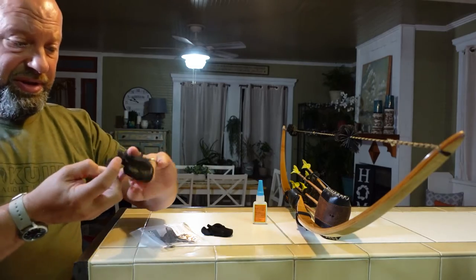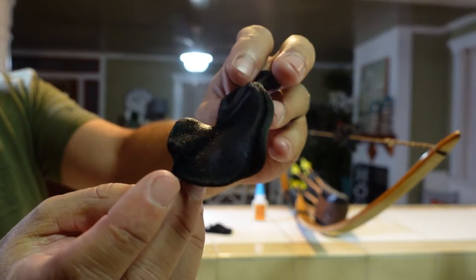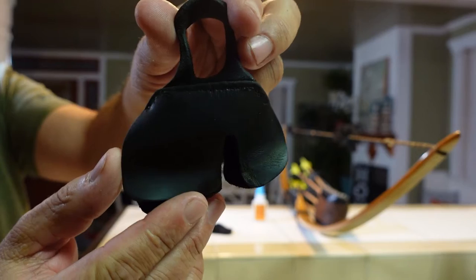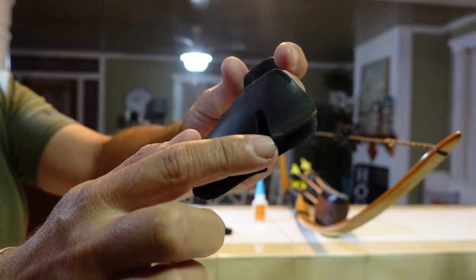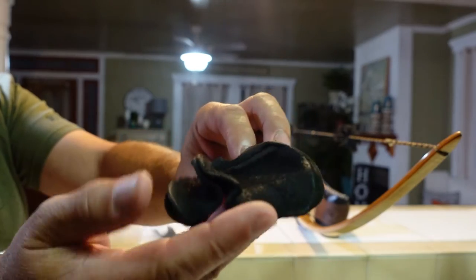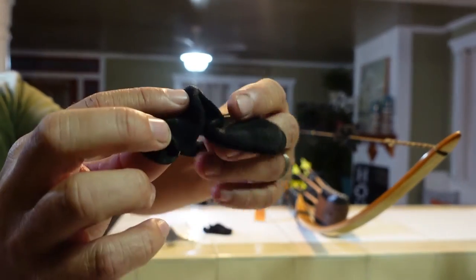The tab I'm using is pretty beat up - it's been through the ringer. I get about two or three years out of one before I wear it out. The main reason I wear them out is because I use a brass nock, and you can see it kind of chews into the tab a little bit, but they last quite a while.